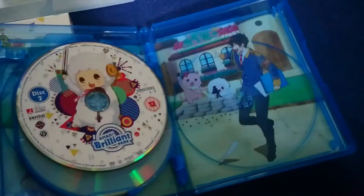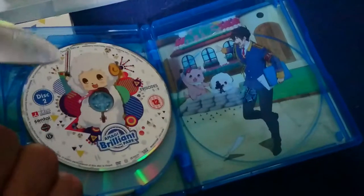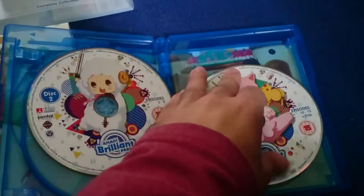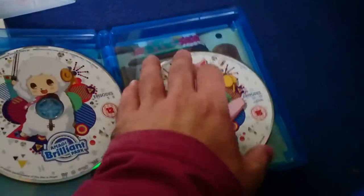Let's open this up. There we go — there's the main guy on the other side of the artwork. It is just a very nice looking release.